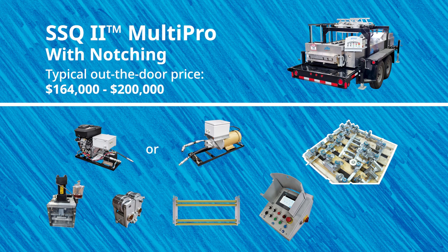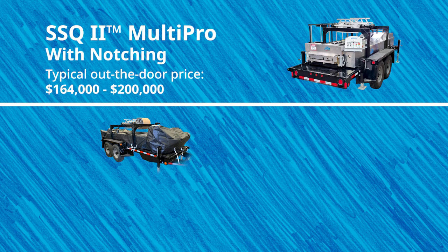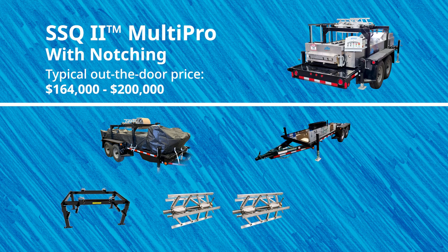However, a lot of customers who purchase the SSQ2 with notching typically end up paying between $164,000 and $200,000 or more for a machine configuration that also includes the additional accessories: a machine cover, a trailer, overhead reel stand, two expandable arbors, and 30 feet of run-out table.